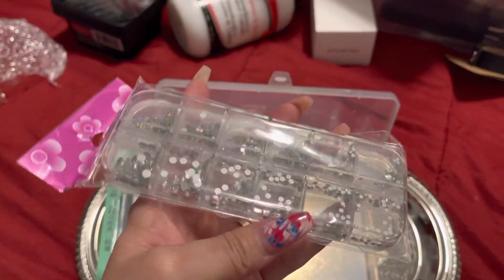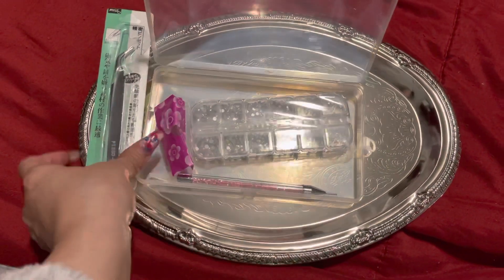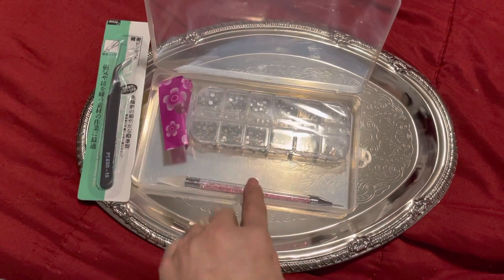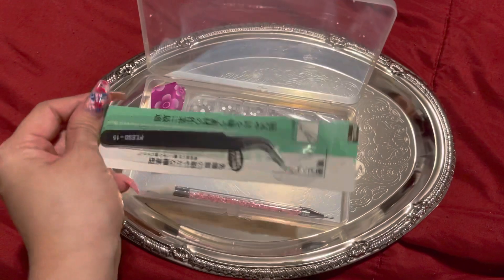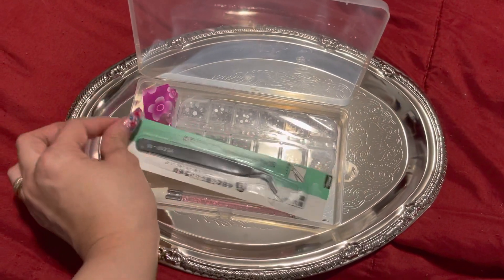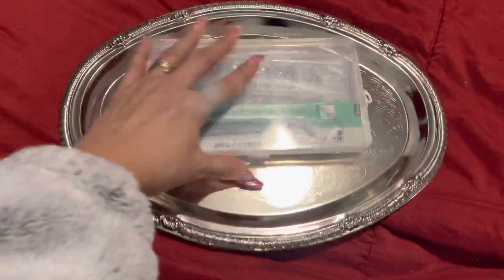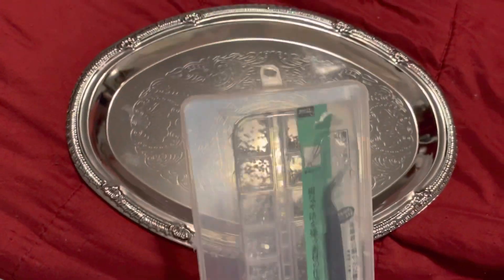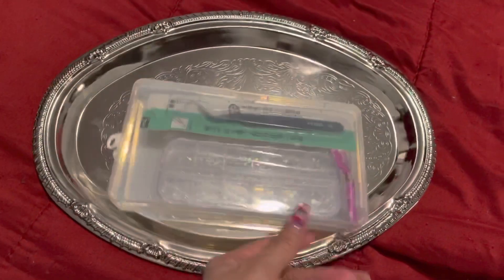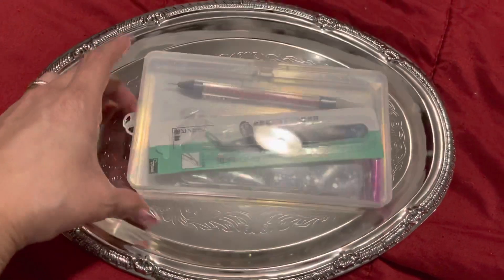I'm pretty new to all this stuff. It comes in this container, which is so cool, so you can have all of these things in here. It has its own compartment and you can put it away — so cute. I hope you enjoyed this, and I got this on Amazon.